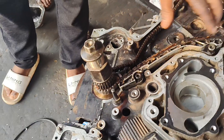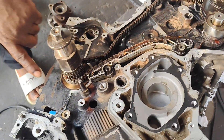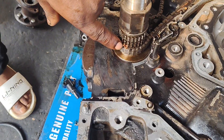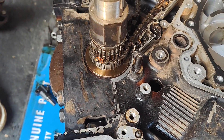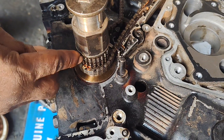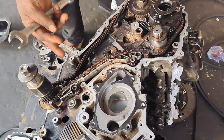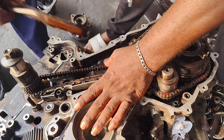We just installed a chain rail. Let me show you the mark here. From here to here you can see it, but on the crankshaft — here we go. Let's install the second chain rail.